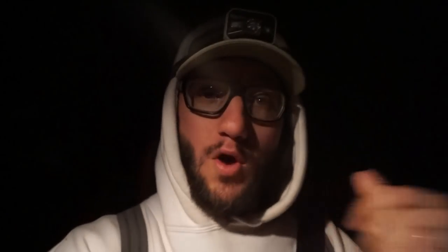We got five of us total. We're going to put out all the white full bodies — only about 12 to 15 dozen — then sprinkle some socks through there, sit out the old snows down low E-caller, and just let her eat. We still have the snow goose hoodies available if you want one — link in the description below. Go over to duckswaterfowl.com and check out all our snow goose apparel.